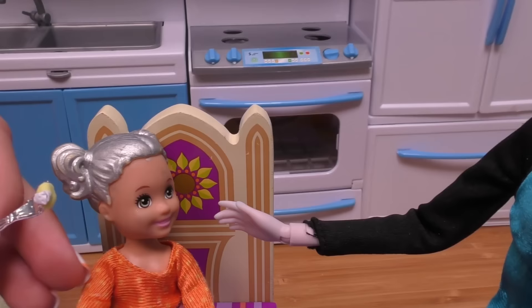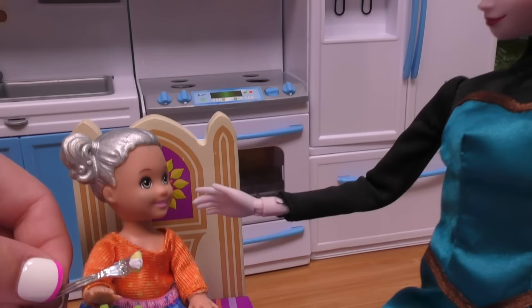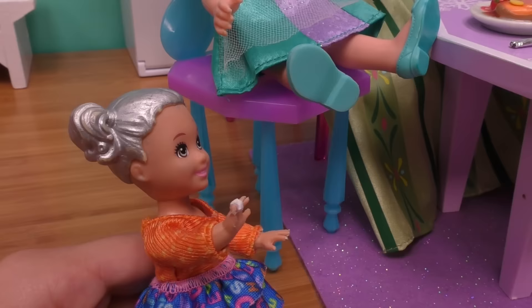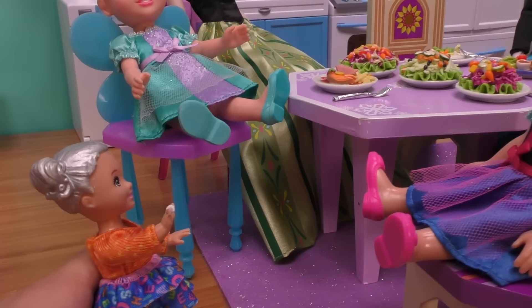The tooth fairy is gonna come tonight! You get to put the tooth under your pillow. I think you should rinse your mouth, Snowflake. Let's take the tooth out of the fork — look at that tooth! We're so proud of you. Go rinse out your mouth, then put the tooth in a napkin so you don't lose it. We'll be here for you.